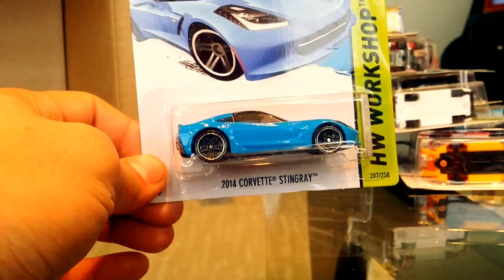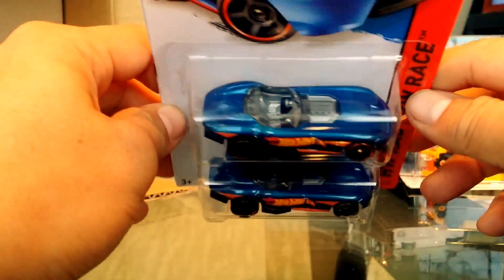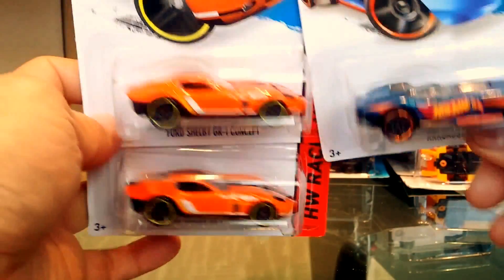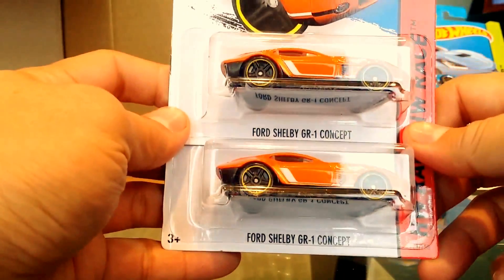Another Scion XB and the HW 450F dirt bike. The Corvette Stingray returns in blue — no change, not even a color variation. Then the roadster in a deep metallic blue with Hot Wheels tampos, another Corvette Stingray, and the Ford Shelby GR1 Concept which I really like as a casting.